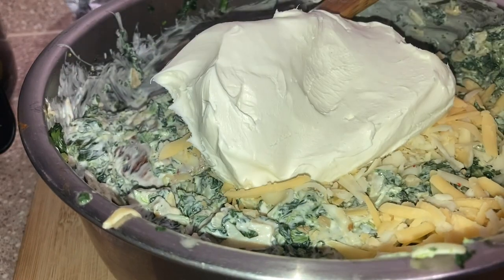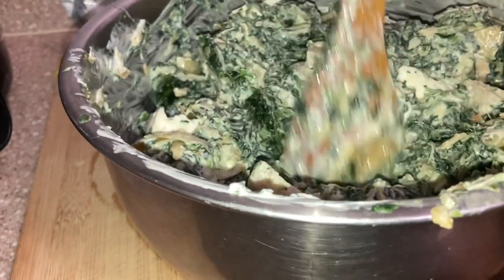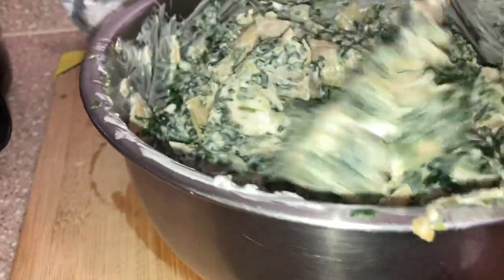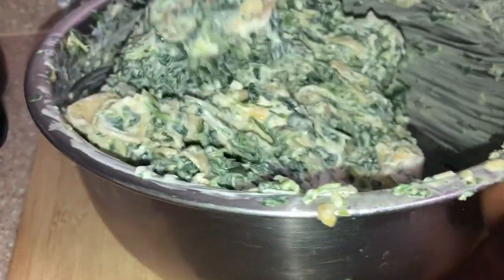I ended up adding two full eight-ounce blocks of cream cheese — I thought it was just one and a half, but as I started mixing I wanted it to be a little thicker, so I added that second block and it gave me the thickness I needed. I don't want it too liquidy. This is just my preferred method.